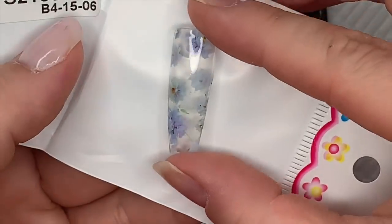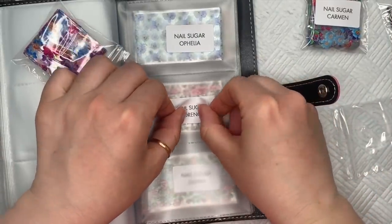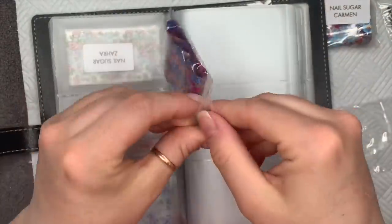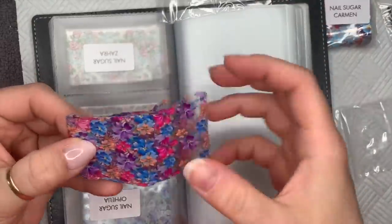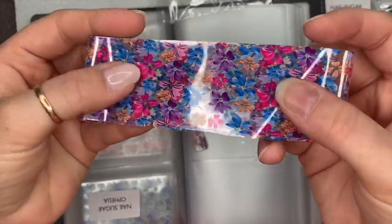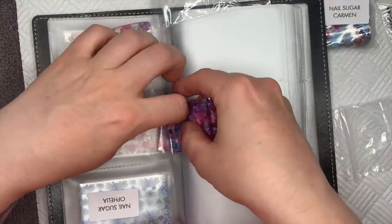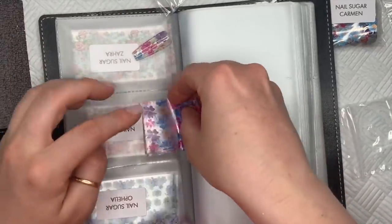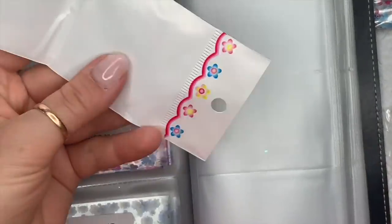They're not forget-me-nots — I don't know what those are. The next one is Florence, and I decided at the time that this was my favorite one. From the swatch I thought I'm not sure, but when you have a look at the swatch I just like the color of the flowers on this one. I can't remember which one I really liked — I couldn't remember which was my favorite.